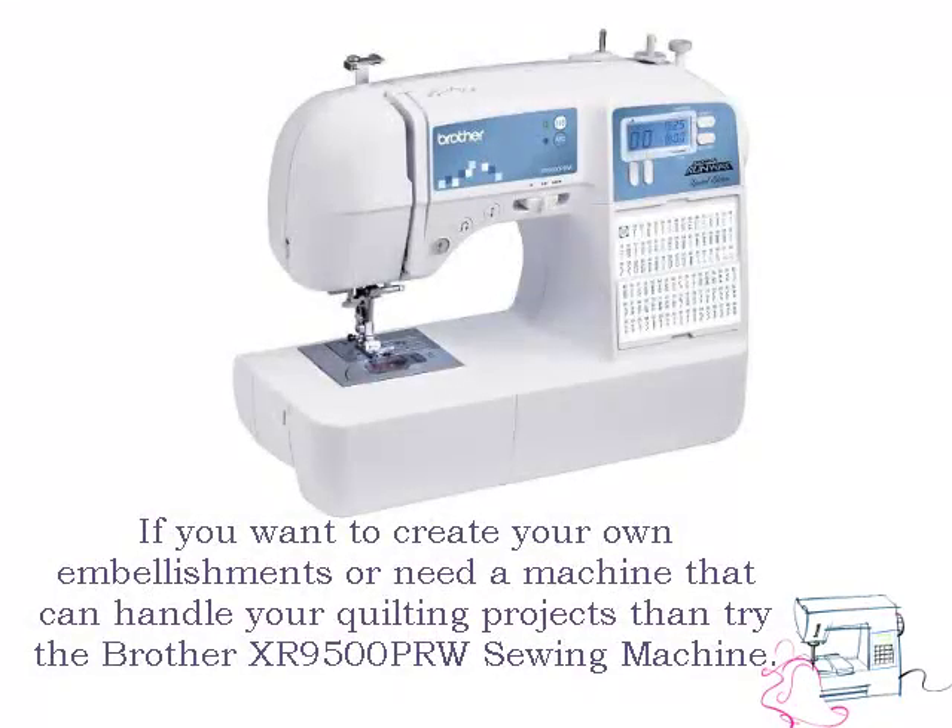If you want to create your own embellishments or need a machine that can handle your quilting projects, then try the Brother XR9500PRW sewing machine.